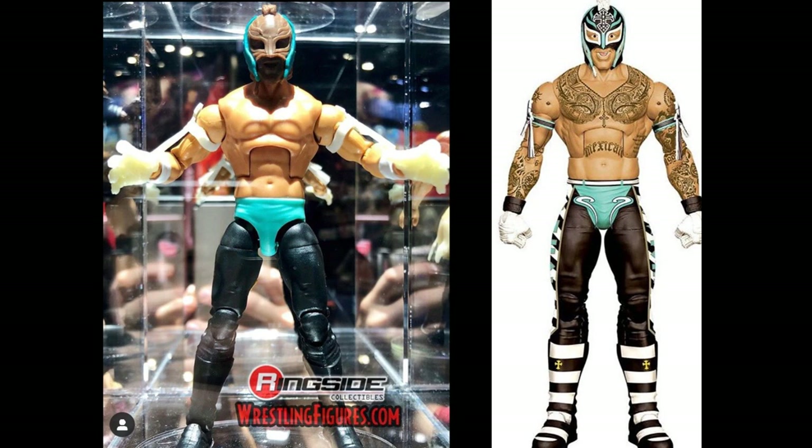I couldn't even fit all the Rey Mysterio comparisons in the video because of how many we have. This Rey Mysterio looks good — basically the same as Elite 67 except with a newer head sculpt that looks like it's going to be smiling or yelling. I'm really digging that, and it has the mohawk attached, which is really sick.